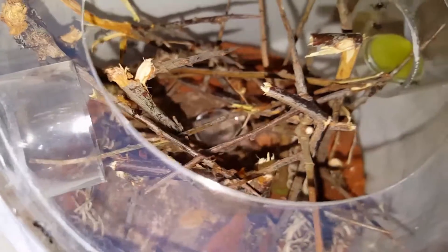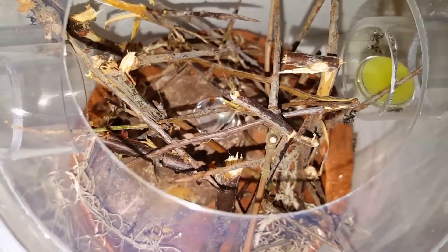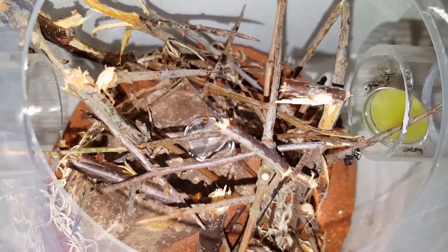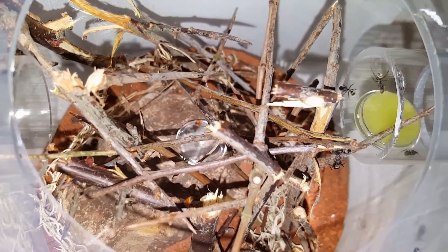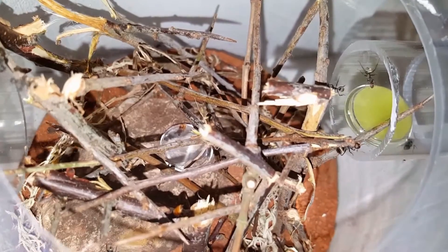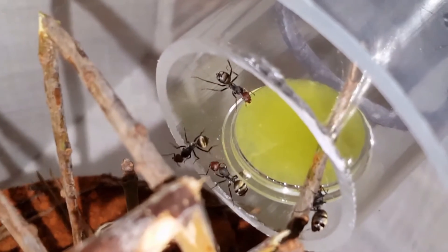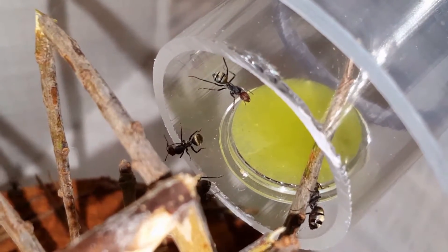Already you can see the ants foraging on the twigs, and I strategically placed the nectar on the other side of the nest entrance just to observe that behavior. The protein sources will go on the floor. Fingers crossed I get to see them pulling up the carcasses to the nest.